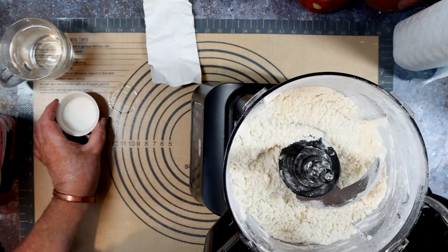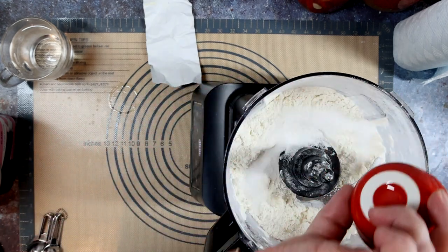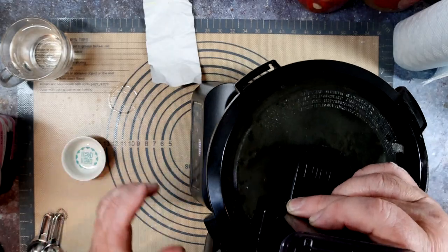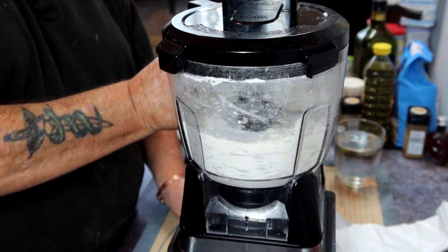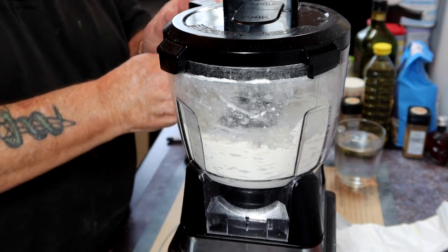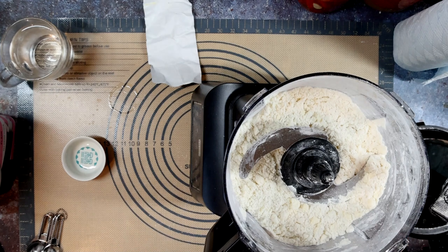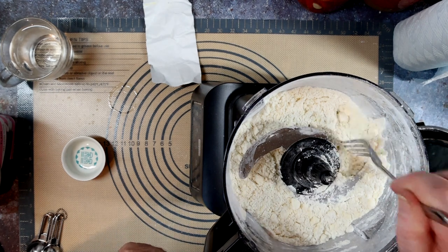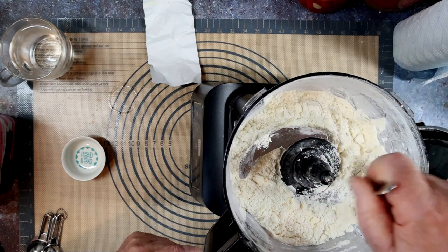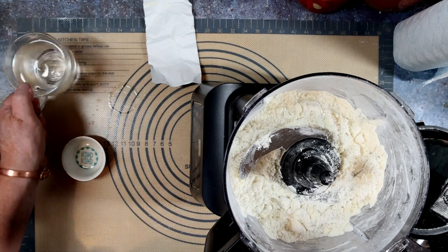You can put the sugar and salt in at the start. I like to do it halfway through because it gives me some of the dough. A bit more blending — I suppose it's chopping more than blending really. Just checking it's okay, there's no great big lumps of butter left.